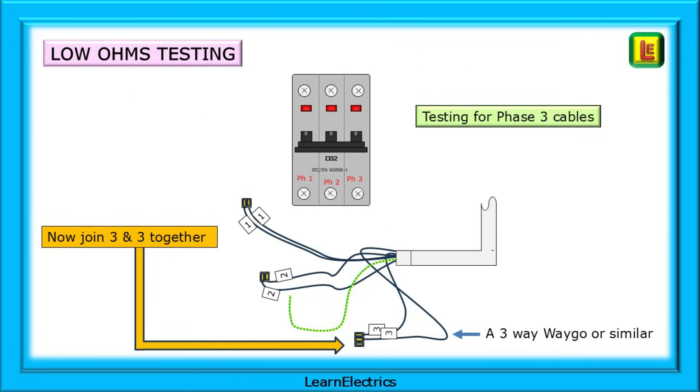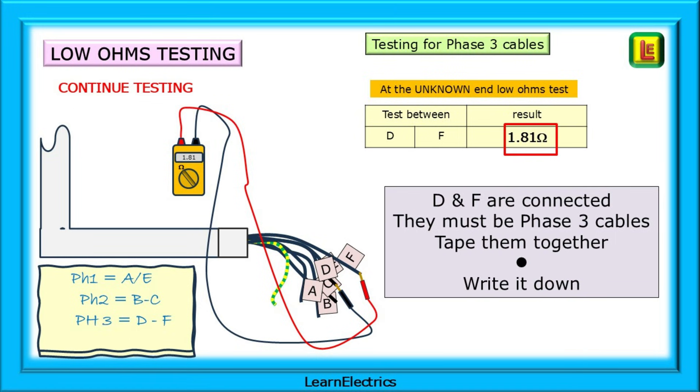Testing the phase three or number three cables is next. Link the number three conductors and carry out a low ohms test again. Notice that I've used a three-way WAGO, and the reason for this will be apparent in a moment. We can ignore conductors A and E and B and C, and go directly to testing D and F. This gives a reading — record it and mark the cables. This is pair number three.